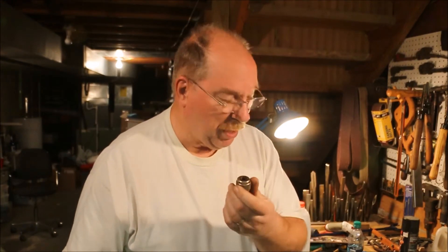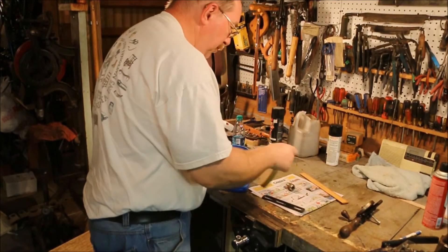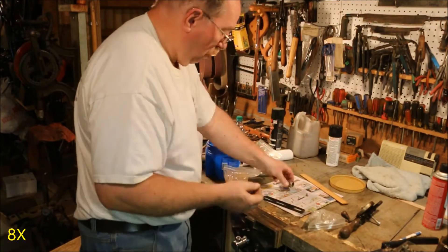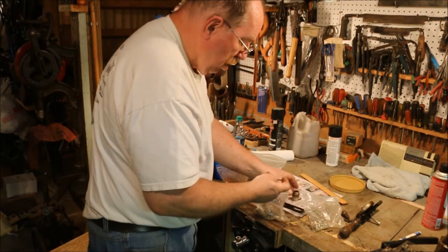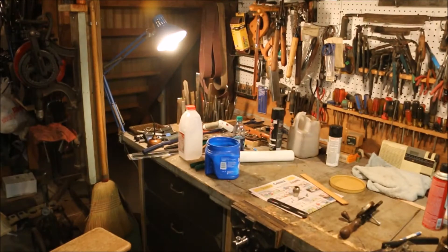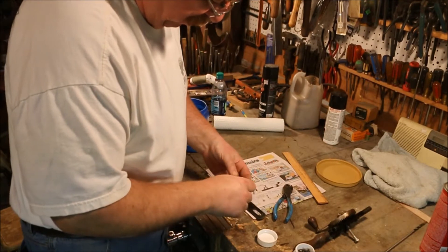Center to center on the holes is 11 sixteenths of an inch. Now all I need to do is find a pin that will fit this. I wonder where I'm going to come up with a pin. I have a bin full of miscellaneous nails. Those are going to be too big. A little bit of trial and error and we have a pin that will fit just perfectly.